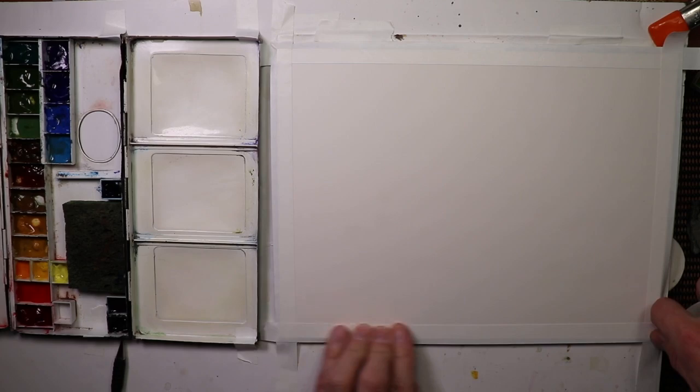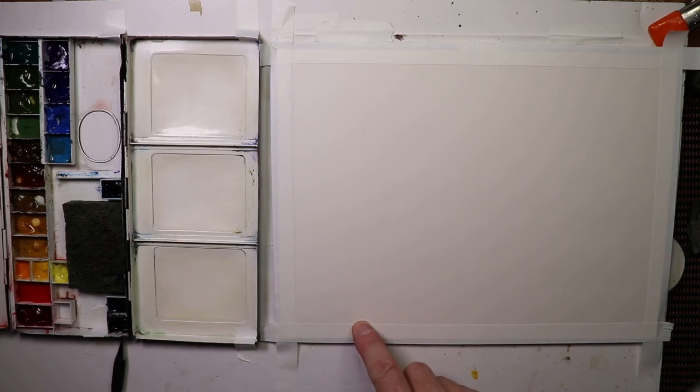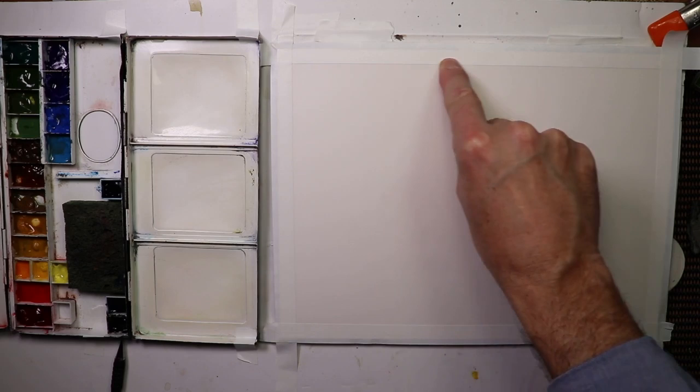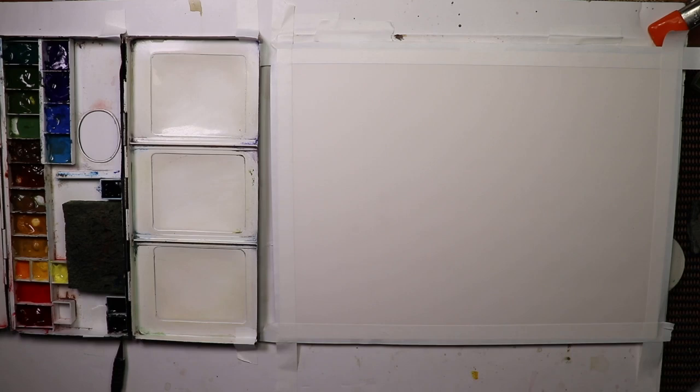We set up our paper with tape, making sure the tape is down good along the edges — especially along the seam where it meets the paper on the inside. It's better to make sure that inner seam is really set well. It'll be easier to lift off the tape later if you don't press the whole bit of tape down really hard. The only thing is we don't want water seeping underneath that seam along the paper.